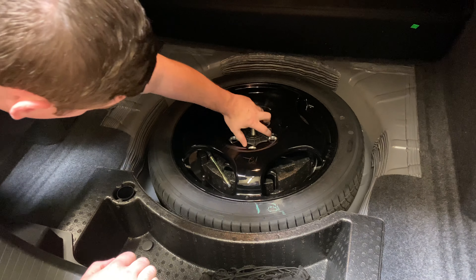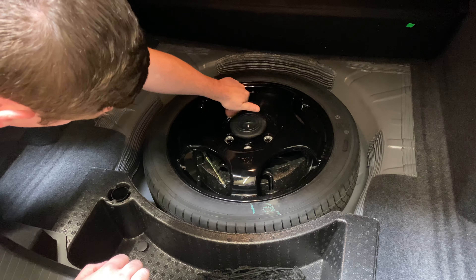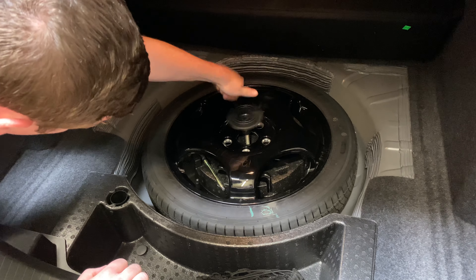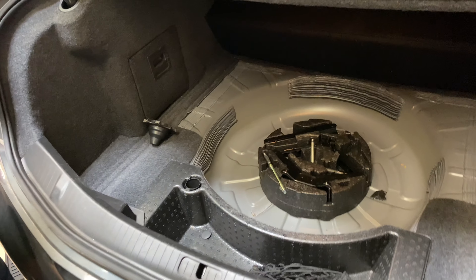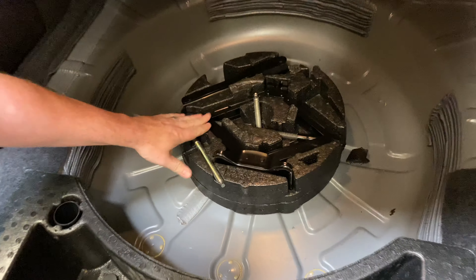So there's a retaining nut on there — spin to the left, spin that off there — pull this out, and then we'll see our jack and all the other stuff we have right there.